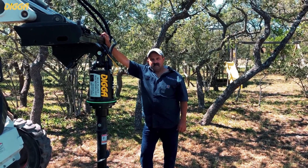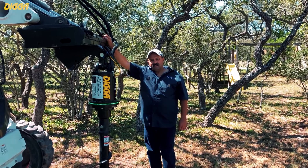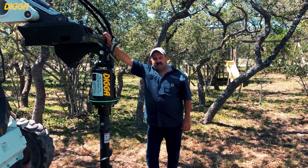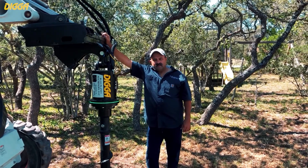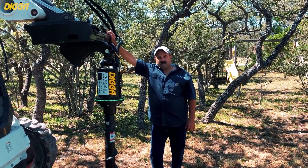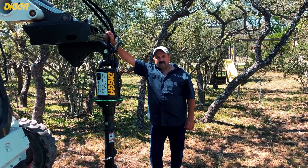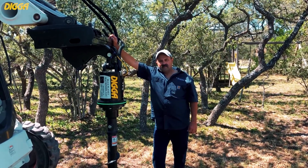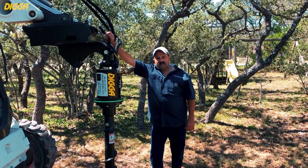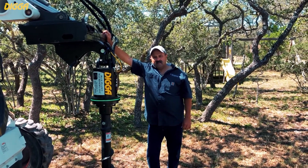Hi, Craig here with DIGGA. I'm here in San Antonio, Texas with Rudy Fernandez. He's the owner of Blue Planet Machinery and the first DIGGA dealer in Texas to carry our new halo system. I'm going to let Rudy tell you a little bit about the system and what he's found from selling them — he's sold several of these drives already.